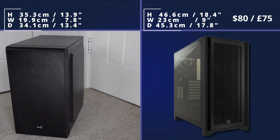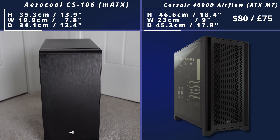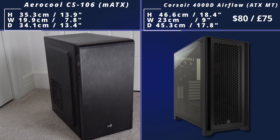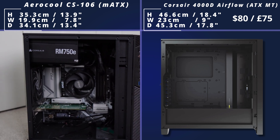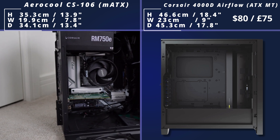Now we start getting a bit bigger with the Corsair 4000D Airflow case, which has loads of different airflow and water cooling options, and it's actually fairly low cost as well. Corsair are quite a good case manufacturer, and this is quite a good case to build in as well — it's got some good cable management features and lots of airflow options. So that's the 4000D Airflow, which is an ATX mid-tower.